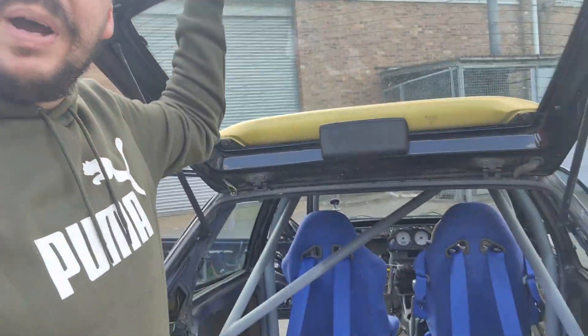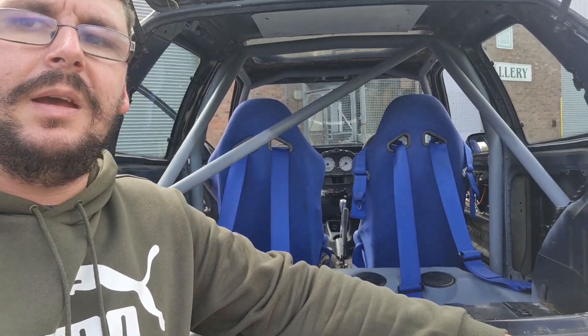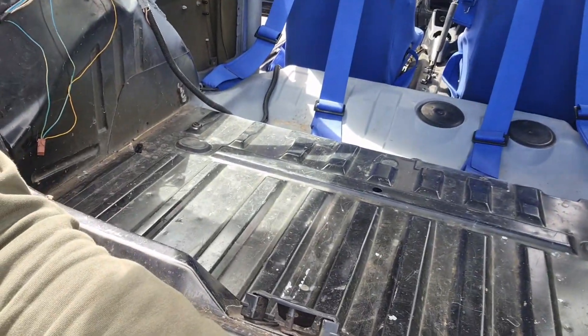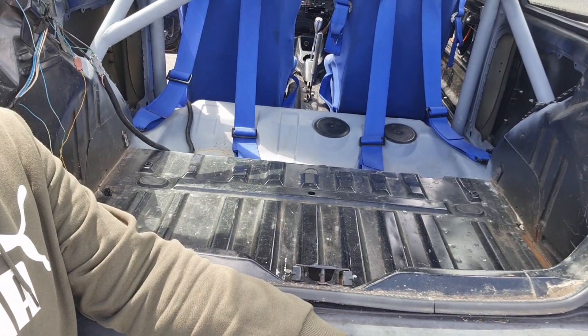In the back there is literally nothing — there's a four-point harness on both the driver's and passenger seat and nothing on the floor. I'll be carpeting from front to back with some black four-stretch carpet, then put some speakers in and she's good to go.